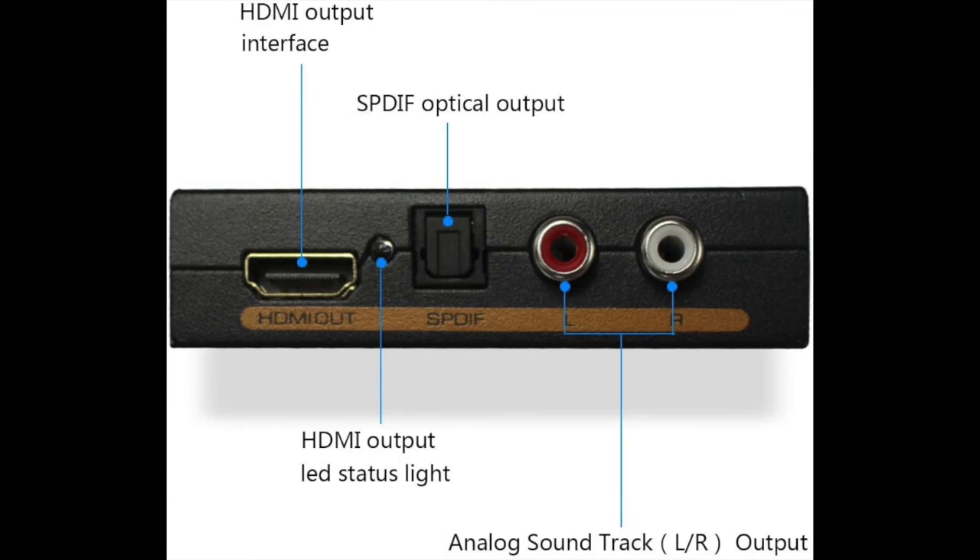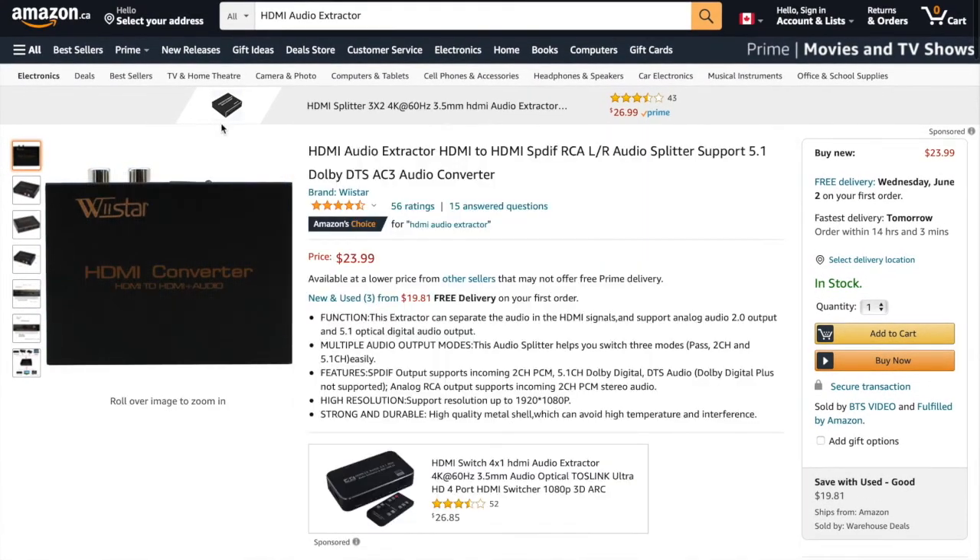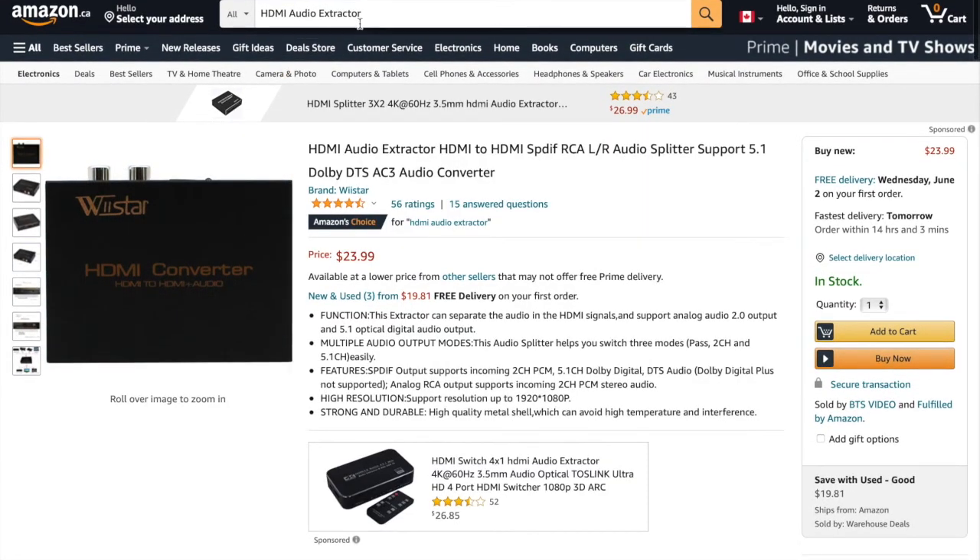You have your optical output, which goes to your surround sound if you want digital 5.1 surround sound. Then you have your analog left and right RCA outputs, which go to your stereo or receiver. I'll put the exact link for this — the Westar HDMI audio extractor — down in the description.